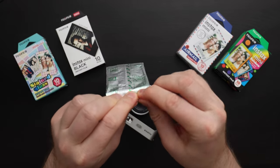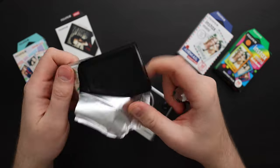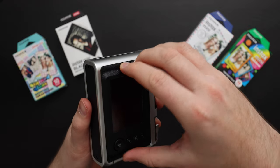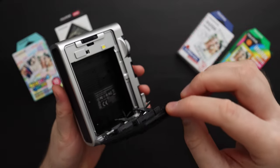To load film, first we have to get it out of this foil pouch like this. On the back of the camera we have a latch to open the film door. To open the film door is a little bit tricky — you have to slide it over and then open it up.